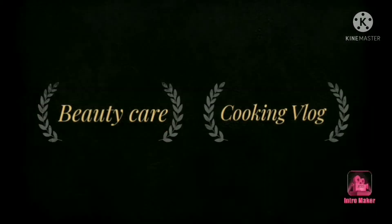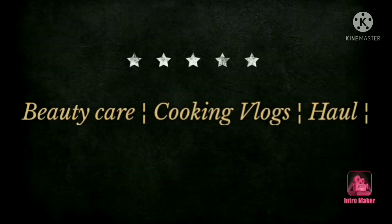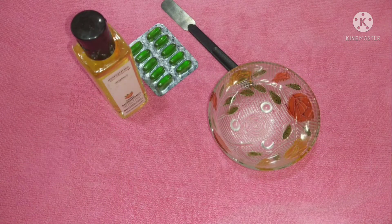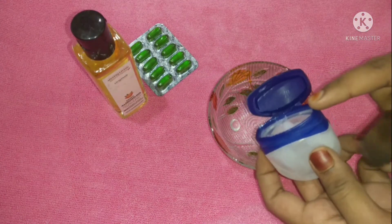Hey beauties, welcome to Kanmani Beauty Vlogs. In this video, you can see from the title what we are going to cover — how to make a very effective eyeliner and eyelash growth treatment. I'm going to show you the solution, and you can see how to try it step by step.